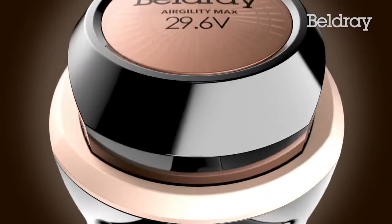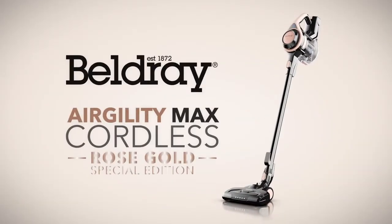Lightweight, powerful cleaning. The Rose Gold Agility Max Cordless.